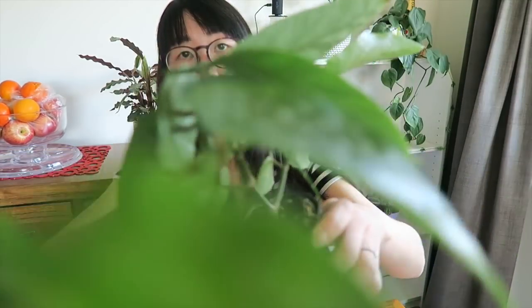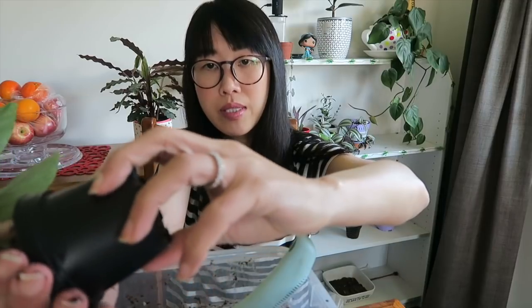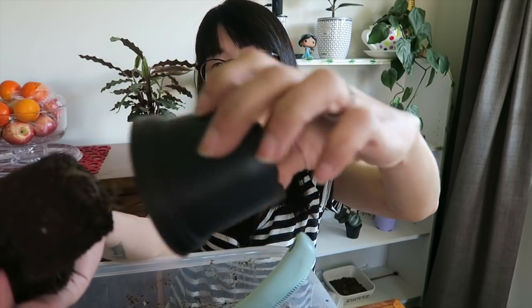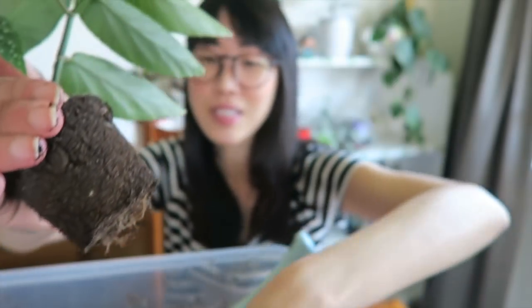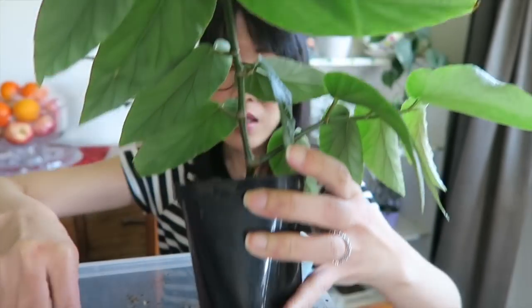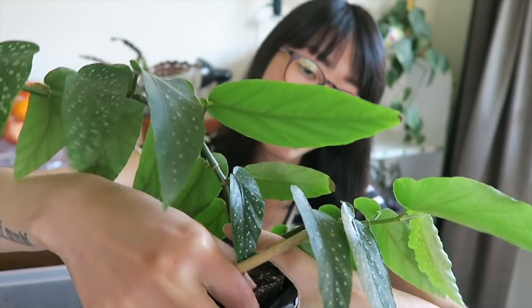By the way, it's springtime here in New Zealand, which is the best time of the year to repot your babies, especially when the roots are showing. Look — you can see the roots underneath! I'll tip it out and place it in the new pot, then press the soil in a little bit.